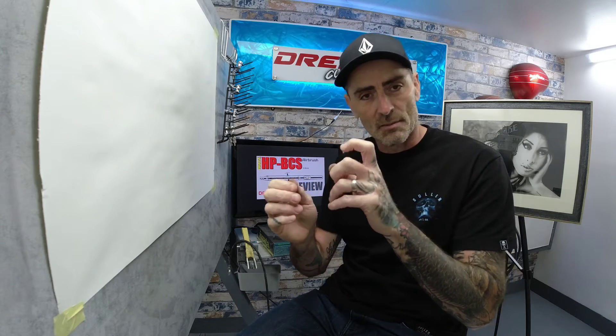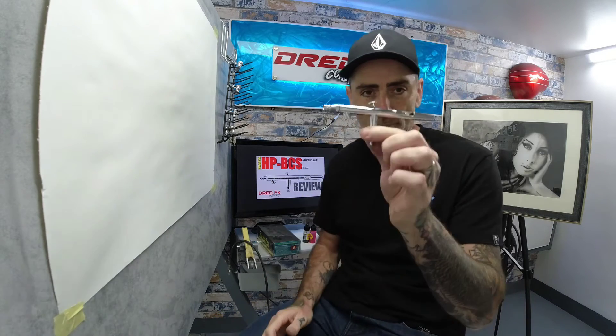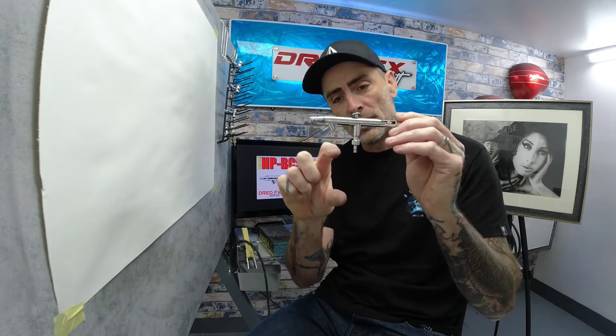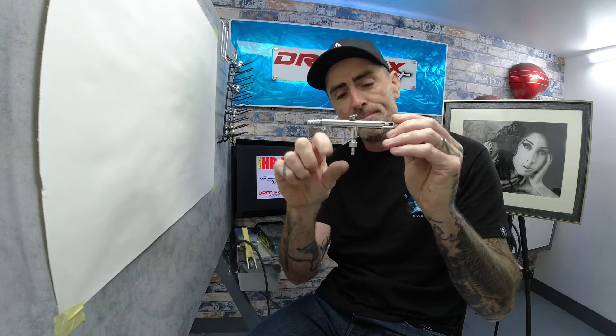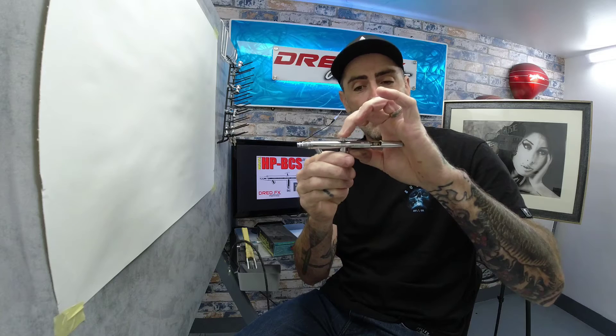The Super Lube is a really good lubrication. I usually use it on the needle — just rub a bit on the back of the needle so as you slide it into the airbrush, it gives it a little bit more lubrication. The airbrush itself is a bottom feed airbrush, so you put little cartridge bottles on the bottom. It's a double action airbrush as well, so it's down for air and back for paint.